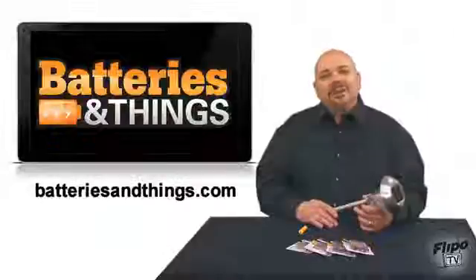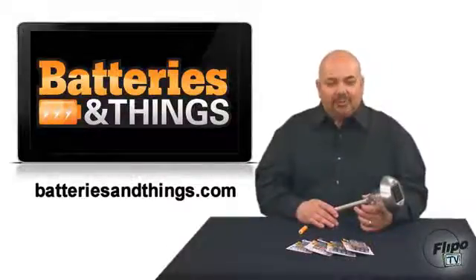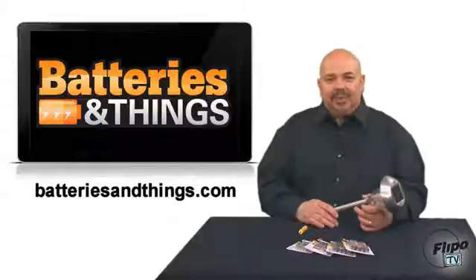Rechargeable batteries of all shapes and sizes are available right now at Batteries and Things.